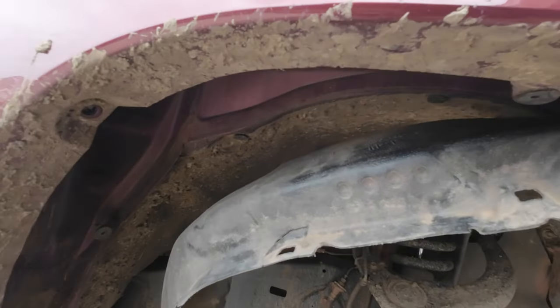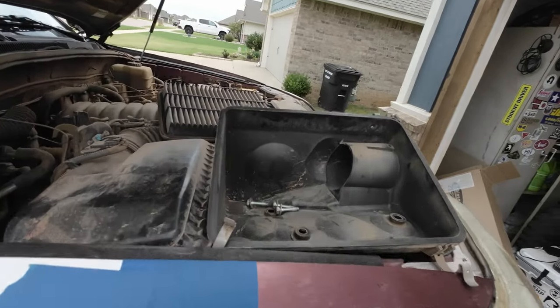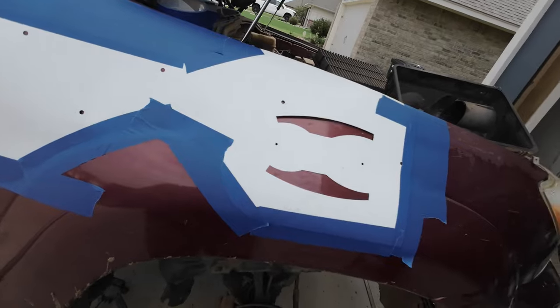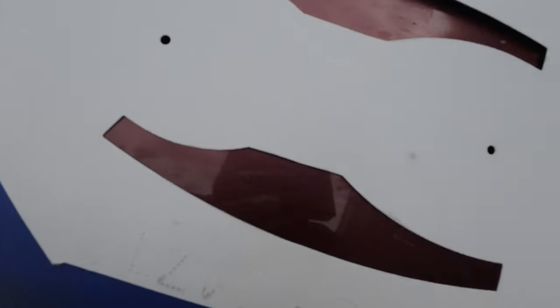Now that we have the fender liner mostly out of the way, giving us access to the inside of the fender, we've removed the airbox so we can remove its attachment from the air end. We've now taped on the stencil for all the holes and the opening. For the smaller individual holes, we'll use the hammer and center punch, drill a small hole, and use the step bit to open it up to — I believe — 7/16ths. Then for the big opening, we'll mark it with a Sharpie and use the air saw. That's going to be the scary part.